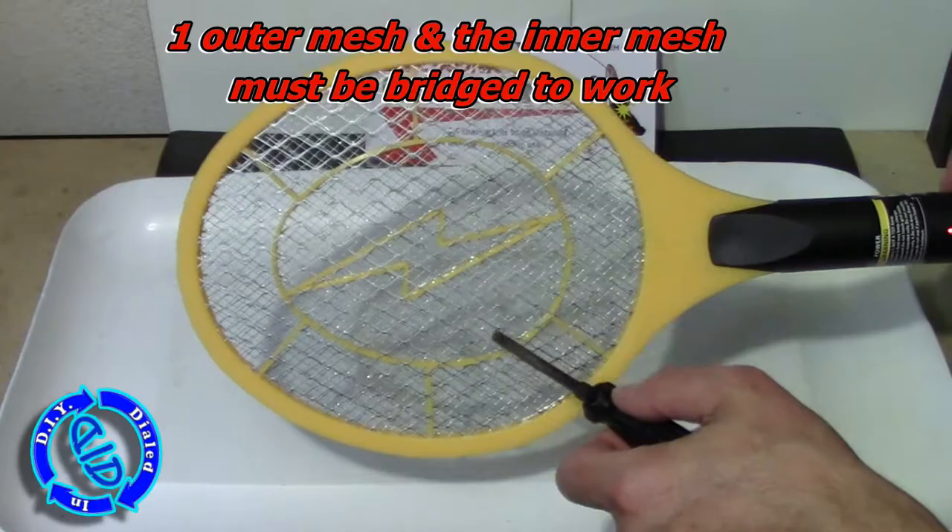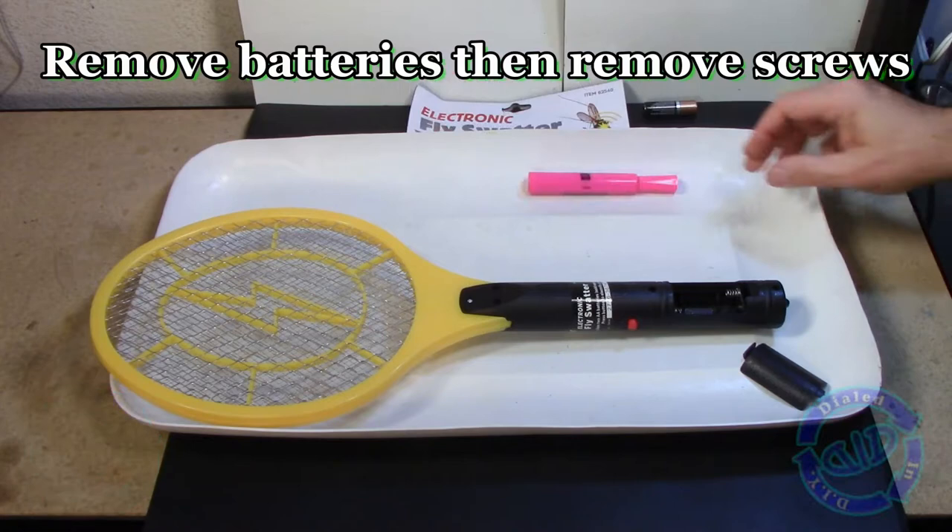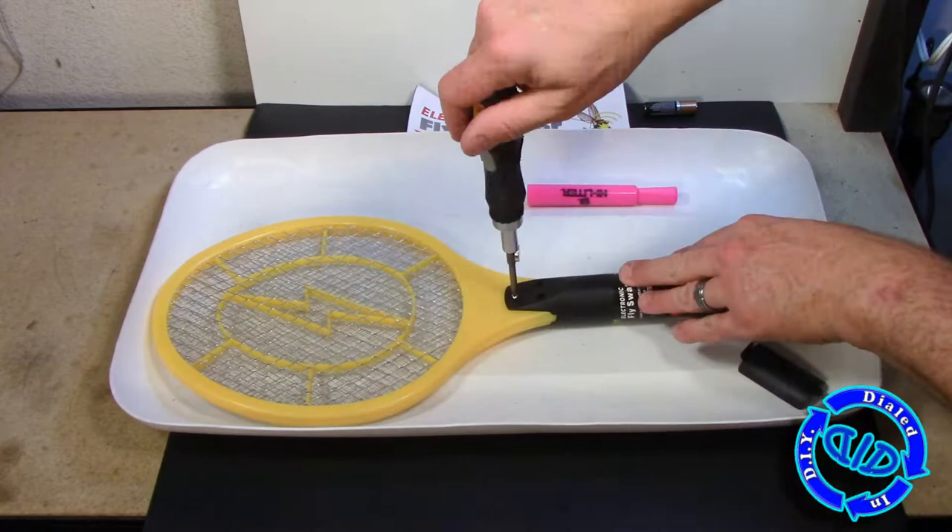If you're going to take it apart, I really hope you do your research and make sure you know how to work with electronics and what these different components inside are capable of. If you put the batteries in before you took it apart, do make sure to discharge it fully before you remove the screws.